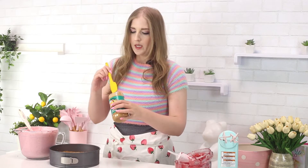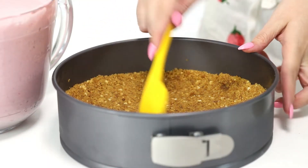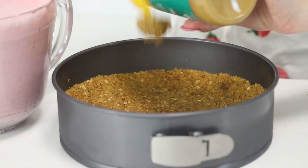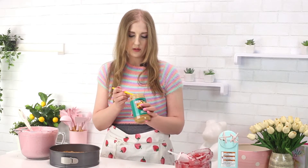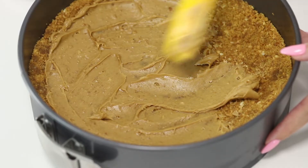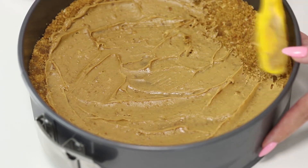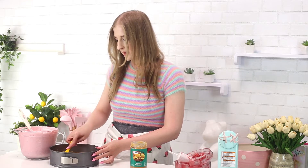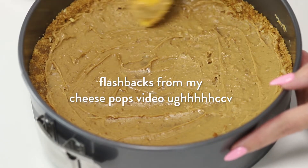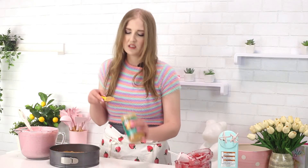Before I pour the filling into the pan I want to do one more thing. This will either work super well or ruin the entire integrity of the cake — we'll just find out. If it doesn't work I won't put it in the recipe below. I'm getting some peanut butter and I'm just going to spread it directly onto the crust. It will protect the crust from getting soggy from the cheesecake, because I don't know how these cookies will react. I've added things to cheesecake before and it just gets slippery. I'm going to pop this back in the fridge for just 10 minutes so the peanut butter can set.